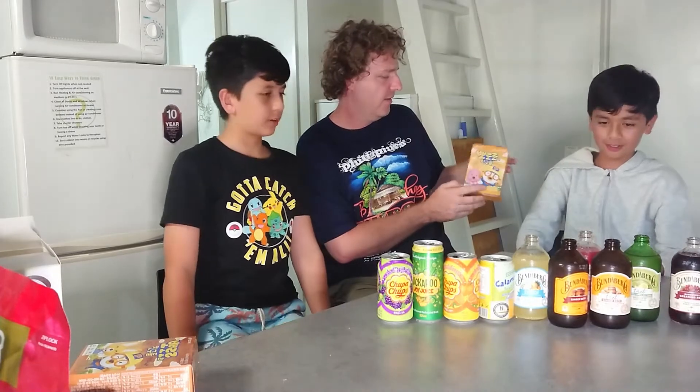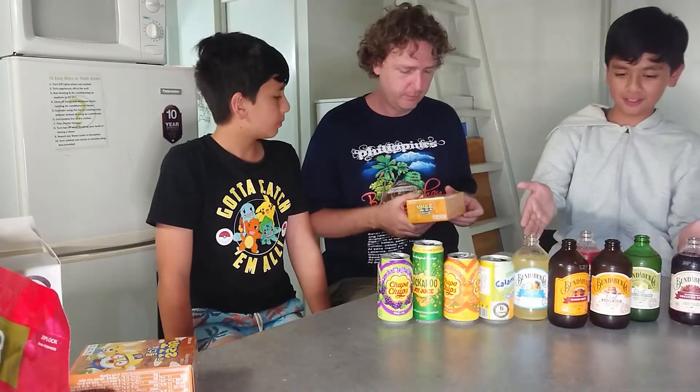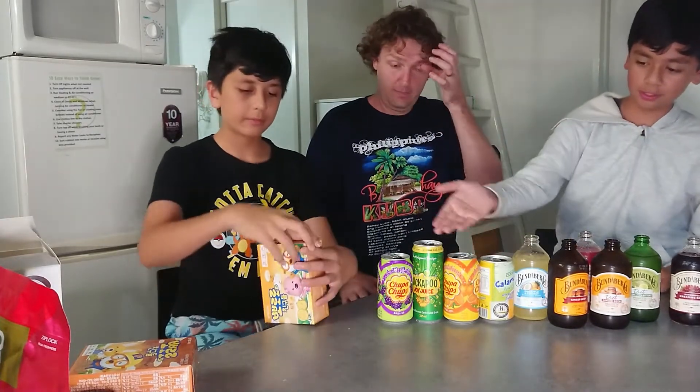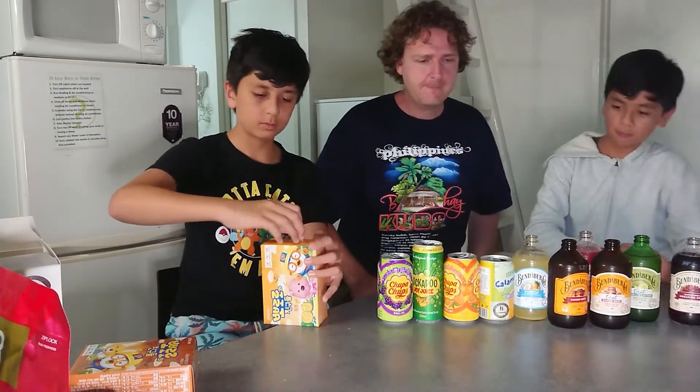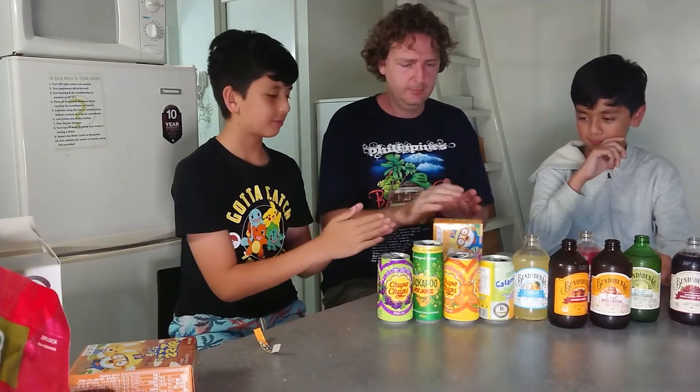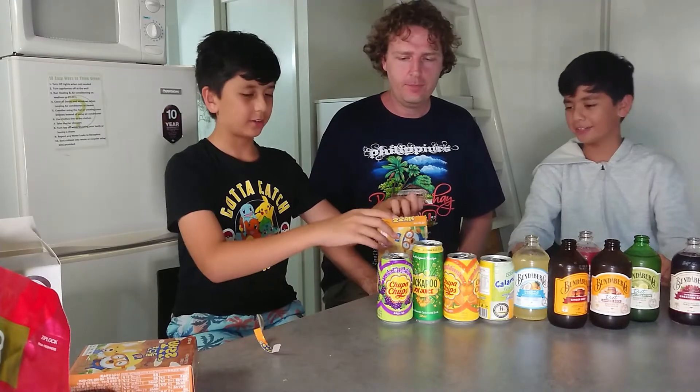Perfect pairings. We've got our drinks here. We've got the Bundaberg set. You can open. We've also got some drinks we found at the Asian store. The Mickey's. Blessed.